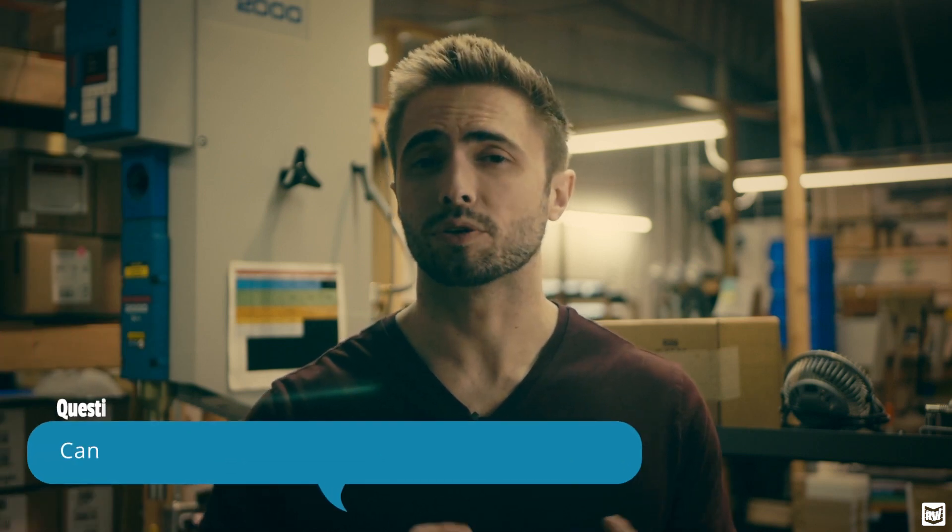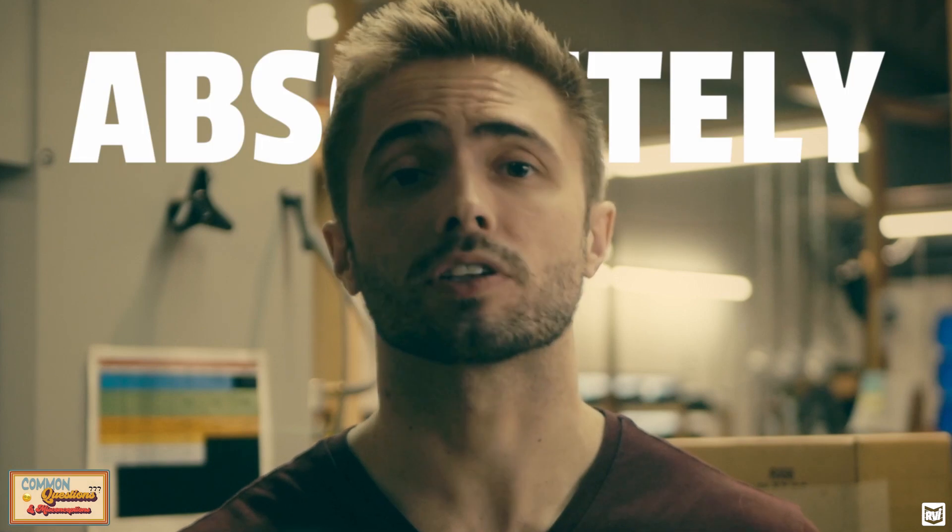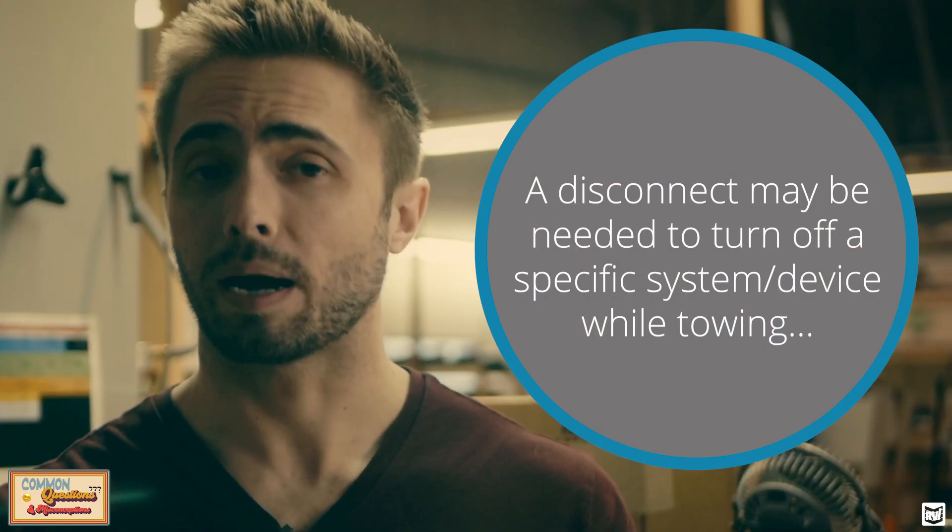Another common question is: can I use a toad battery charger or the toad battery charger plus in place of a battery disconnect if my car says to disconnect the battery? The answer is absolutely not. If your owner's manual says to disconnect your battery, you must disconnect your battery — there are no ways around this and no shortcuts. The battery disconnect doesn't just have to do with power drain. It may be shutting off something that needs to be off when towing, or preventing something critical from activating, like a steering wheel lock. You cannot use a battery charger in place of a battery disconnect.